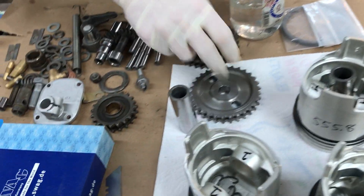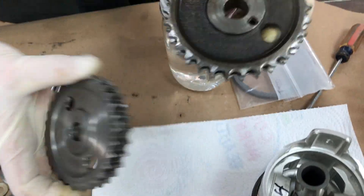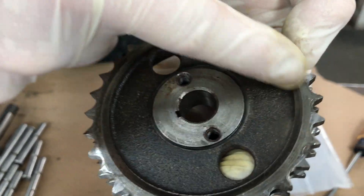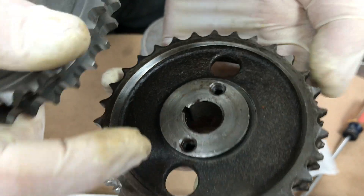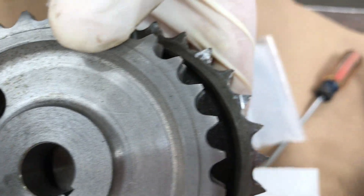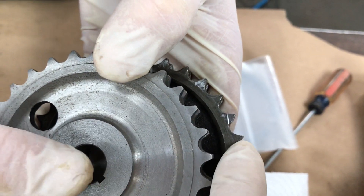We got the weight in grams, everything's balanced. Let's demonstrate our new and old sprockets. Show them why we got new sprockets. You can see the wear and how the teeth are not — and this is the new one. Put the teeth side by side and you see the difference. See how this tooth is square and this one's pointy and sharp.